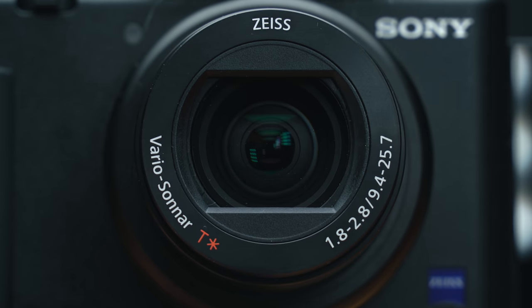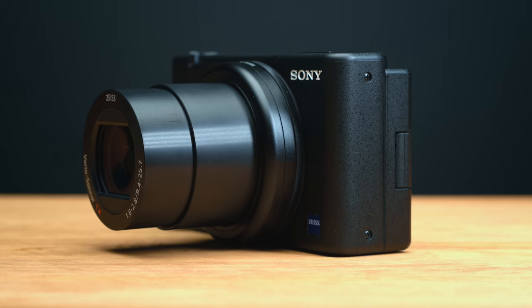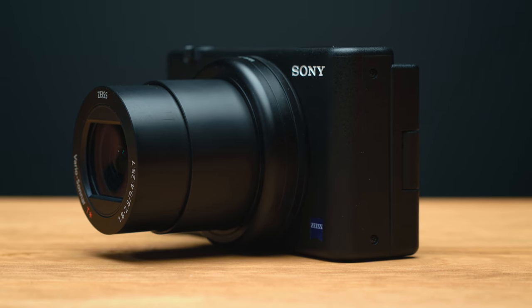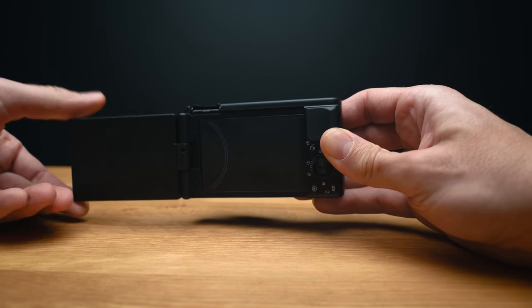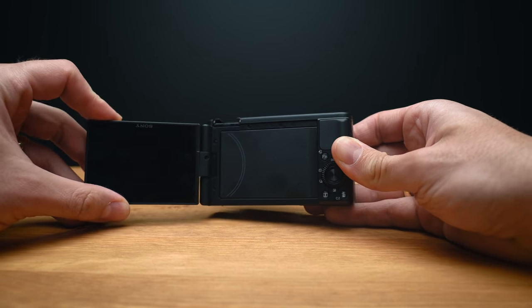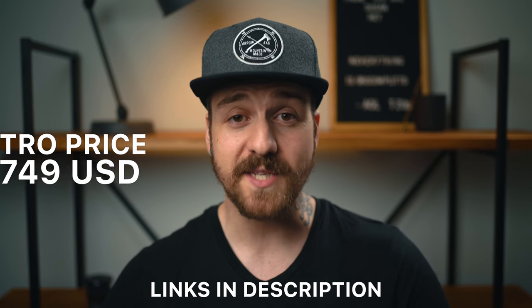The ZV-1 has a 24 to 70 millimeter full-frame equivalent lens that varies in aperture from F1.8 to F2.8 from wide to telephoto. They've improved the grip and given us a fully articulating side-flip screen that so many people have been asking for. It's only $799 US or $999 Canadian, which is $300 cheaper US or $600 cheaper Canadian than the RX100 Mark VII. There's also an introductory price of $749 US for the first month. Links are all in the description.